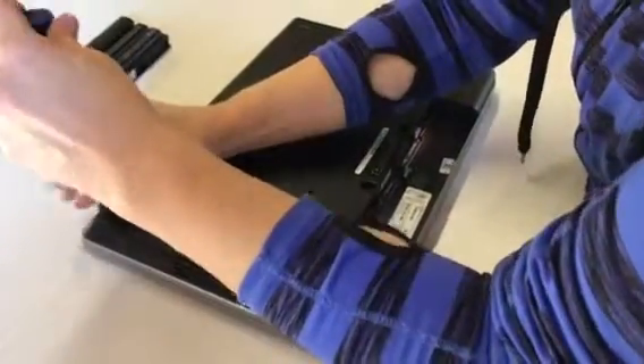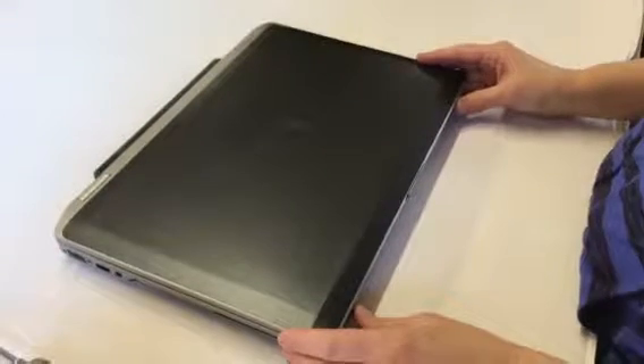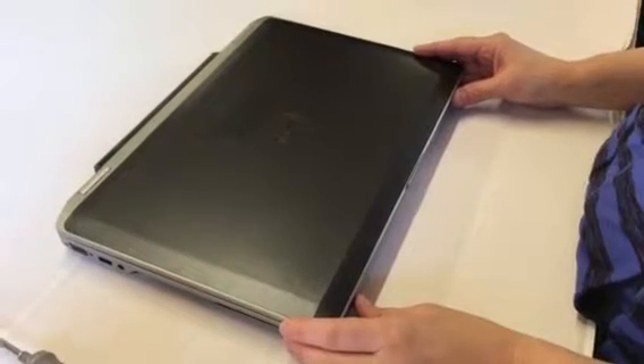And there you go — we did that in less than two minutes. Put the battery back in, flip the laptop over, and you're good to go. Once again, this is Fred from the Laptop Barn. If you like this video, hit the like button and be sure to subscribe to us so that you get to see upcoming videos.